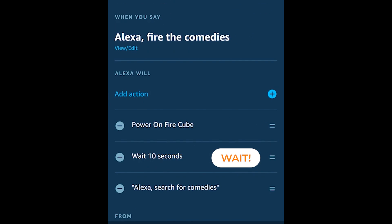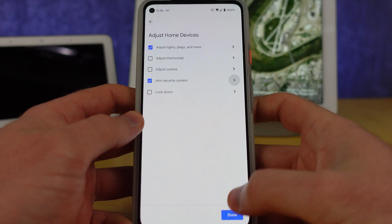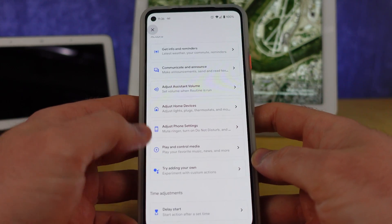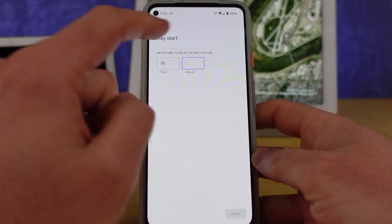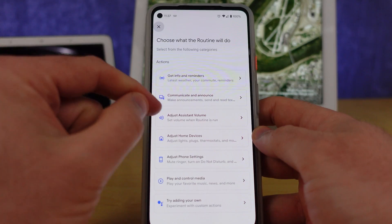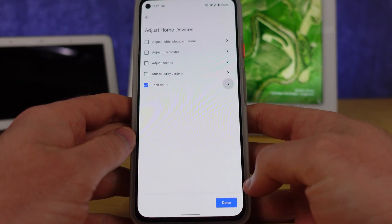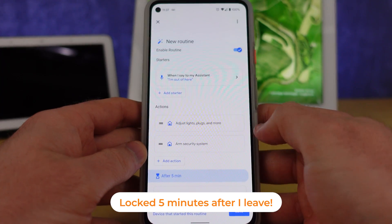This brings me to what might be the most useful new feature. For years in Amazon's routines we've been able to put a break between actions, which enables really great automation. Now Google has a new delay feature that lets you go by minutes or even hours between actions within routines. It becomes really easy to do things like leave home, add a delay, and have the door lock five minutes later, or turn on a light for a minute and then turn it off.